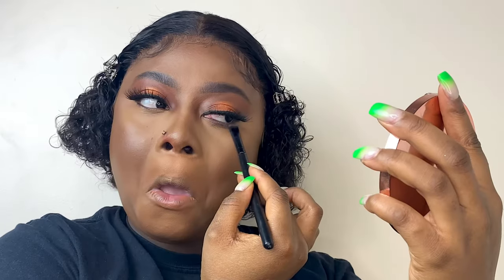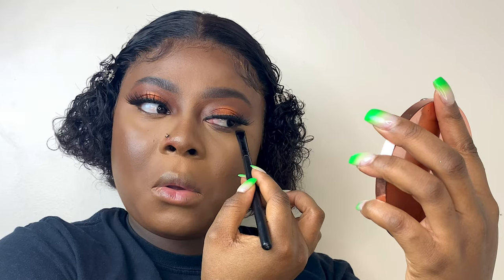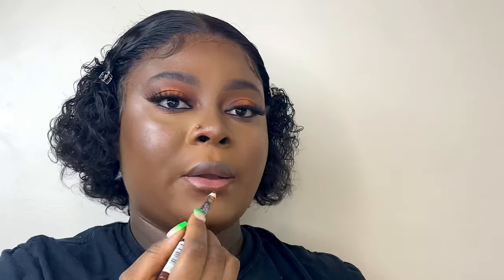I blend everything together, then use some eyeliner to make the eye stand out a bit more, and put on my lashes. That's really it for the eye look — I go ahead and finish the rest of my makeup, then set my face with a setting spray.